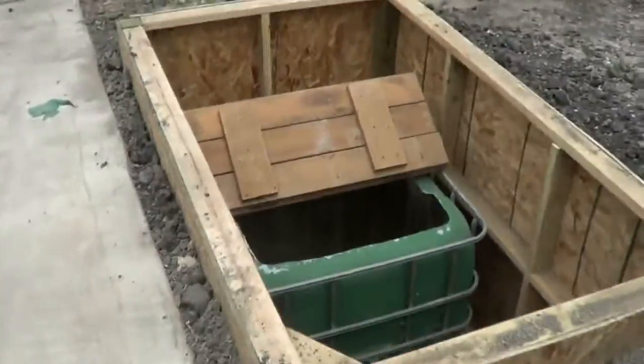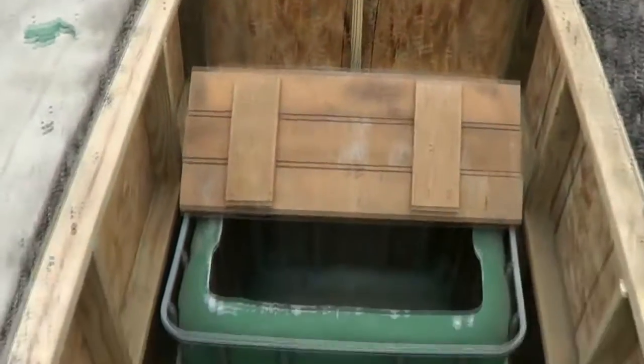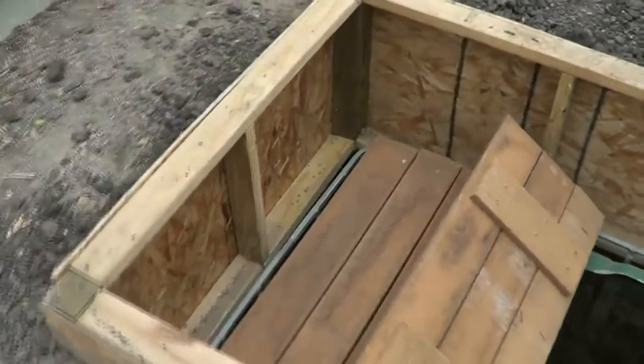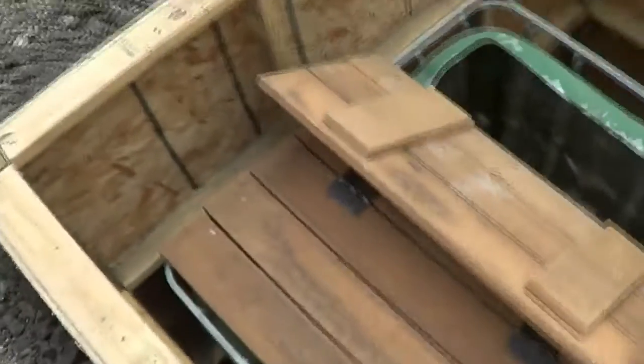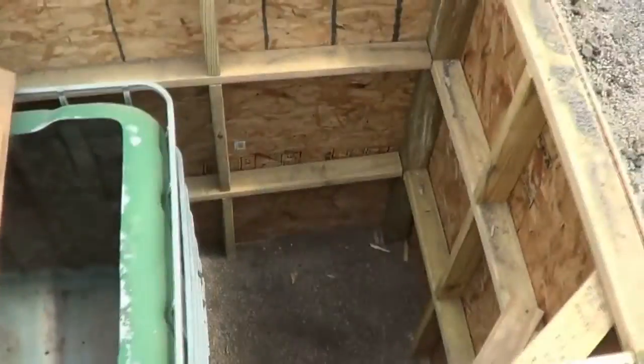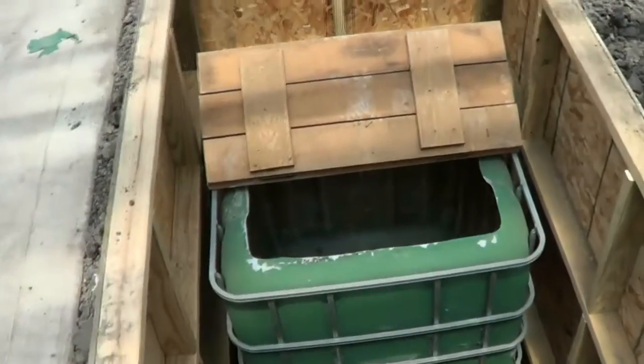The sump area is complete. You can see the tank down there with the lid open. A couple friends and neighbors came over to help — it was really easy to get down, just awkward since it's light.